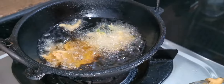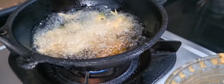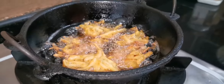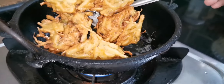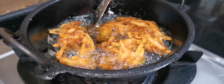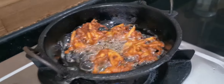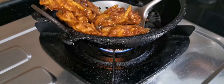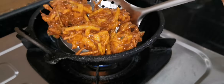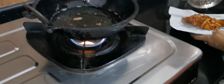Put it into the flame and put it in a bowl.